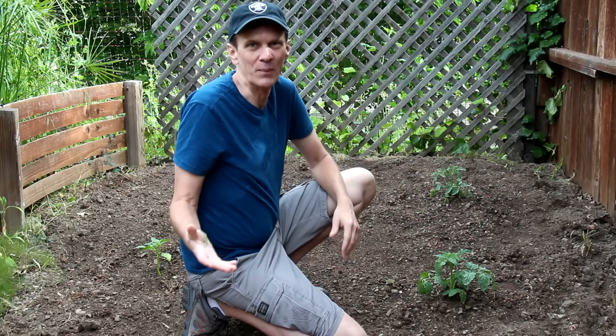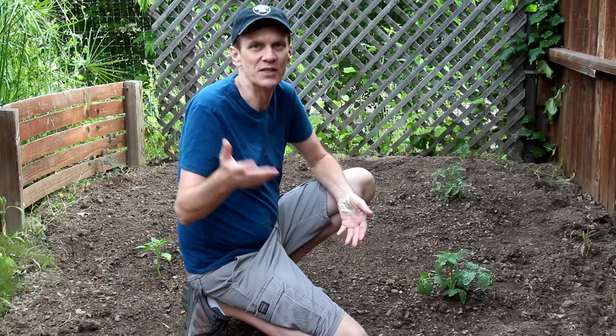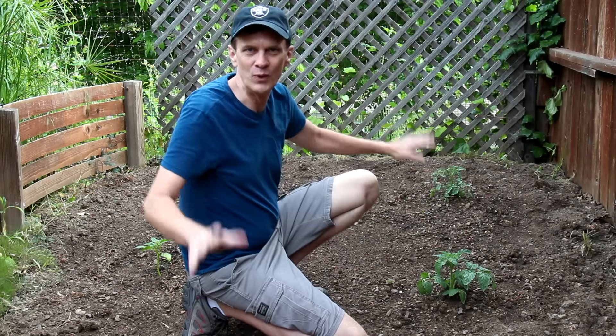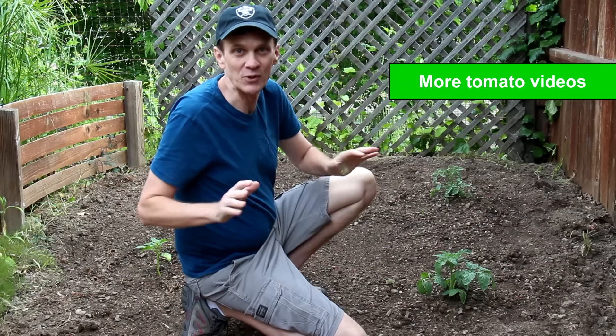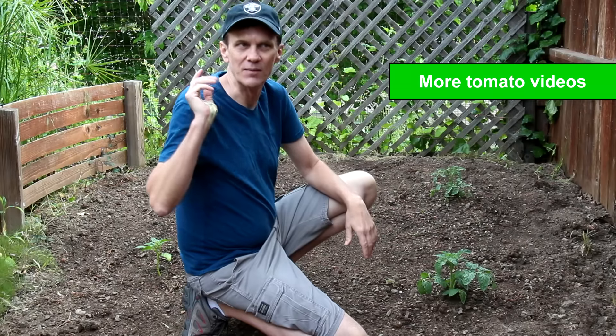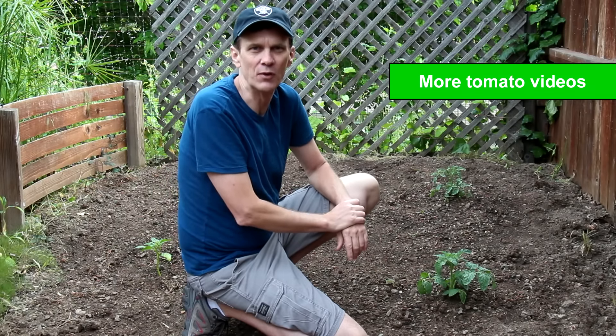This isn't really a how-to video, but I thought it would be fun to shoot some time-lapse video so you can see the transformation of a plot of overgrown weeds into a space for tomatoes. If you'd like to see my full procedure for planting and growing tomatoes, check out my tomato growing playlist from last year. I think I've got three videos on there.